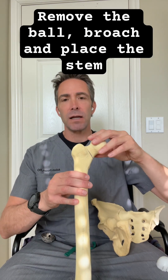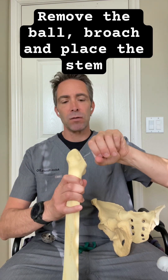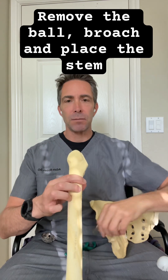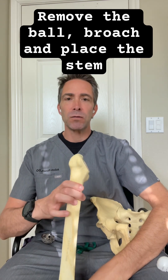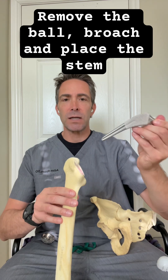The next part of the operation is on the thigh bone side. Once that head is removed, we can make a cut along the base of the ball to actually remove the ball from the top of the thigh bone. And then what we do is prepare the inside of the thigh bone, or the inside of the femur, to accept an implant.